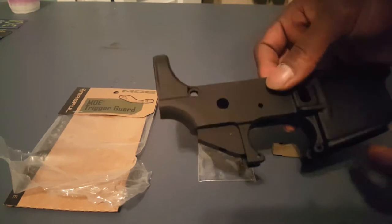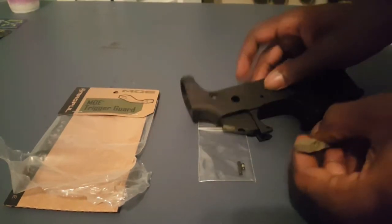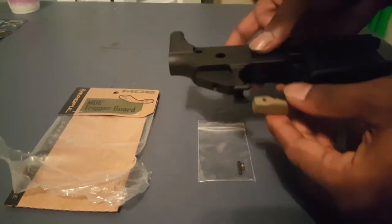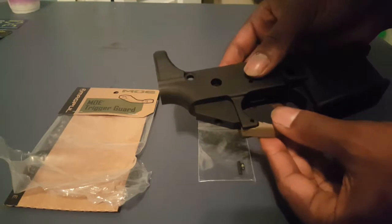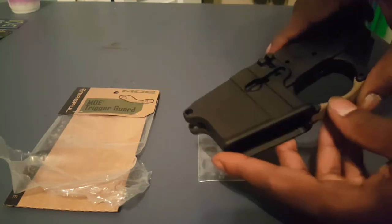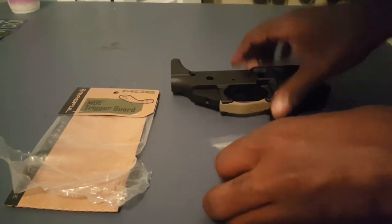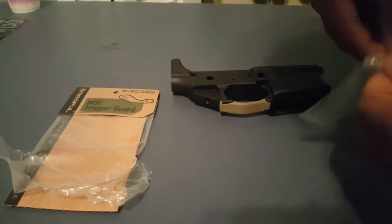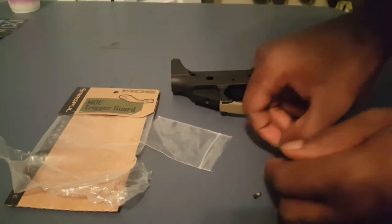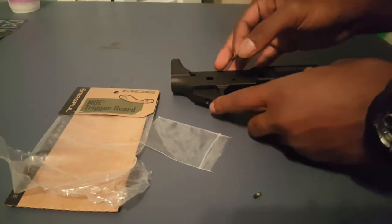You got your lower, your stripped lower here, and you got your trigger guard. So it sits in your rifle just like this, just like that. And what I like to do is take my pin right here and put that in first.